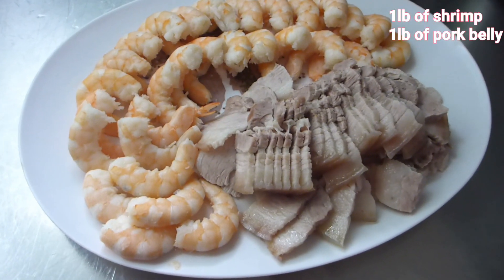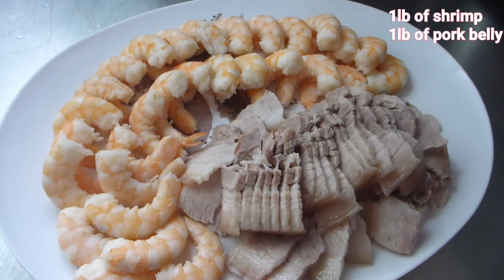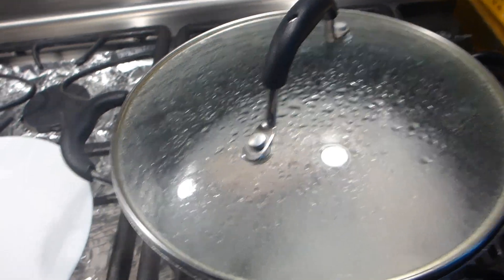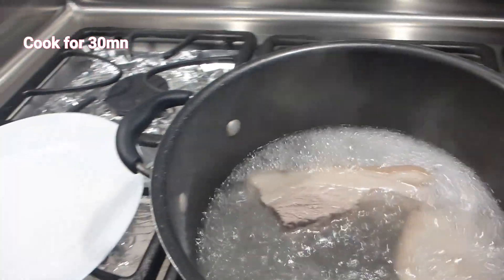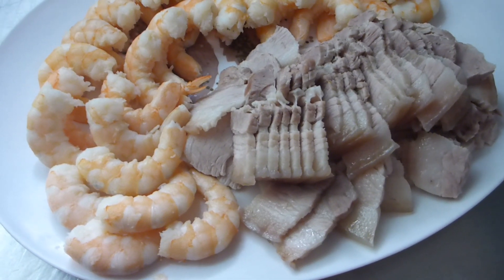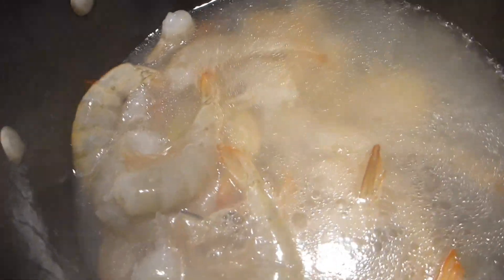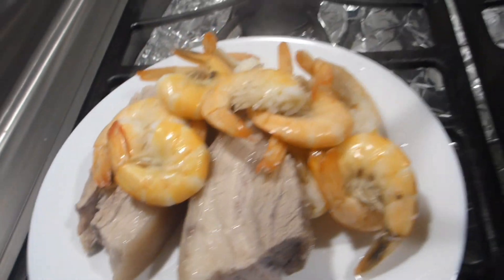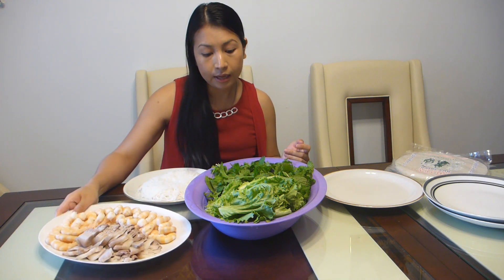For the protein, I use one pound of shrimp and one pound of pork belly — that's enough to make 15 summer rolls, and my summer rolls are not small. For the pork, simply cook it for 30 minutes, set it aside to cool, then slice it up. I use the same water to cook the shrimp. I cook the shrimp for exactly two minutes — you never want to cook shrimp more than three minutes. Take it out, cool it down, and peel it.